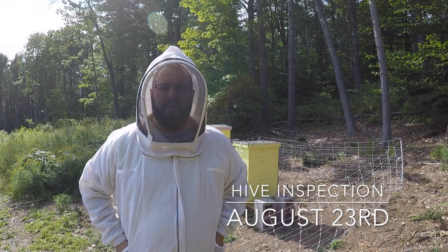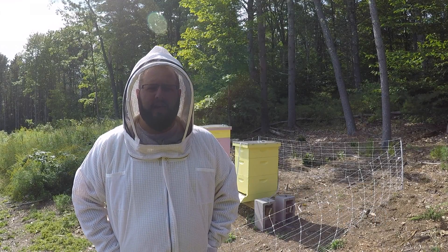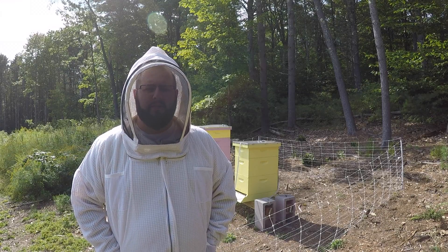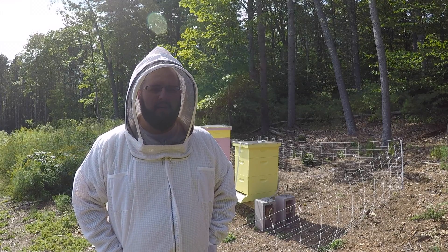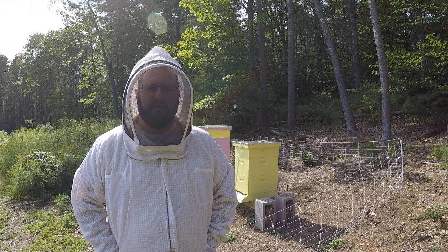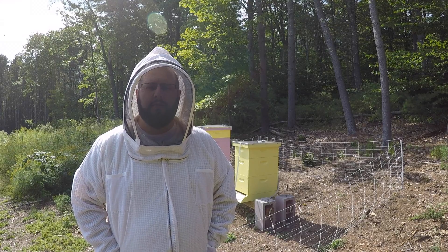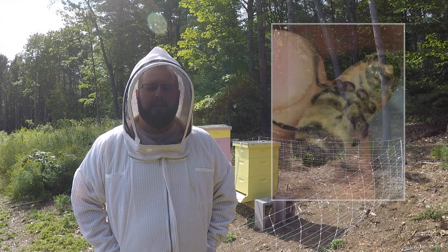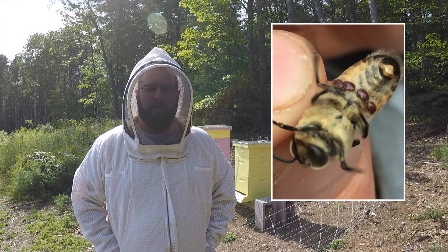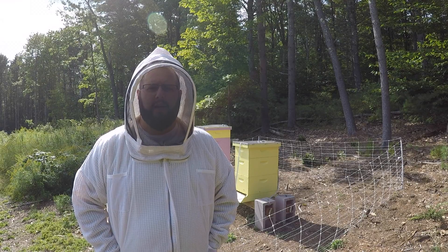Welcome back everyone. It's late August and today we're going to try and fix a lot of bee problems we've encountered throughout the season. We're going to fix some messy comb, clean up some propolis on the frames, fix our bee spacing between the frames, treat for mites because we're totally infested, and reverse the brood boxes on the Italian hive.